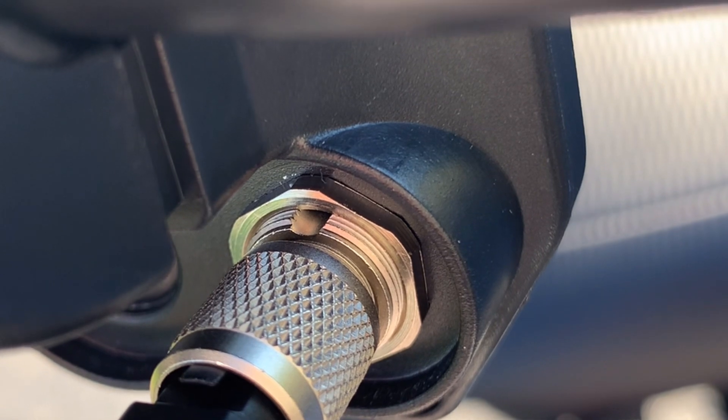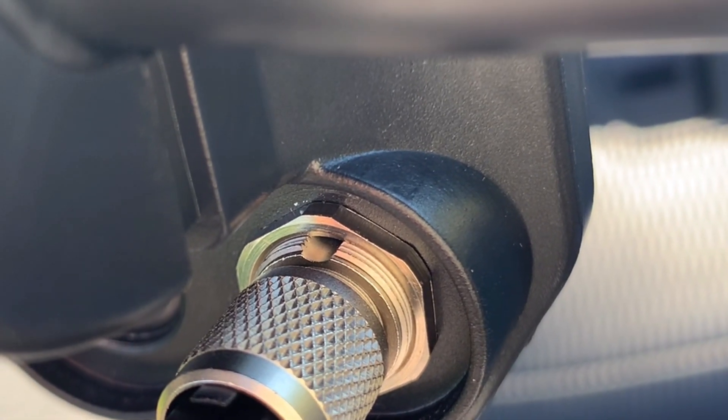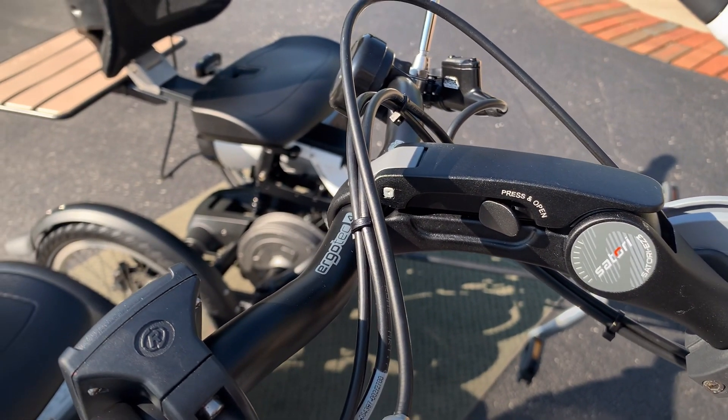The notches should line up, it will insert properly, and when you tighten the collar it will be a nice, secure, snug fit just like that. The best part is this adjustable stem — it's amazing how many different positions you can get it in.